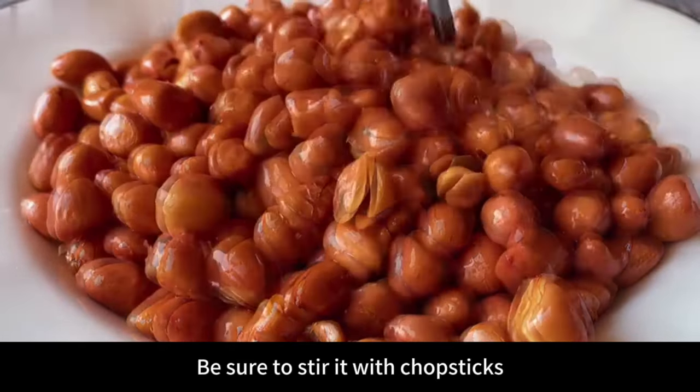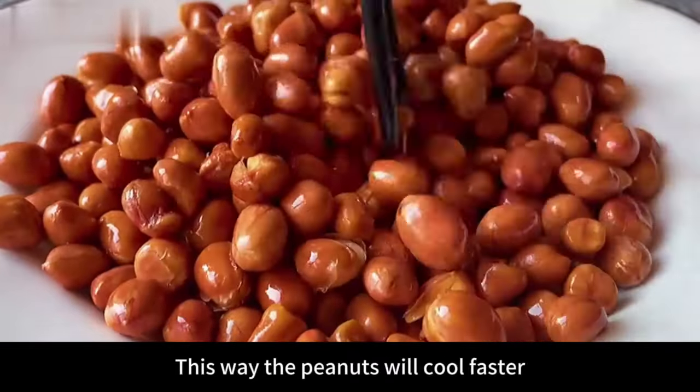Freshly fried peanuts should be stirred with chopsticks right away so they cool down faster.